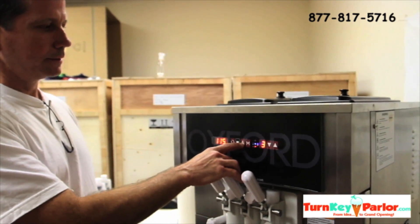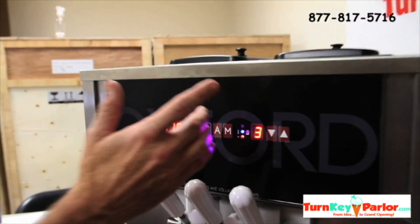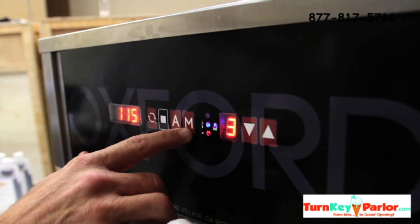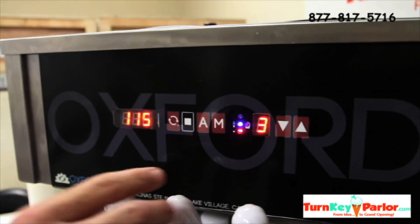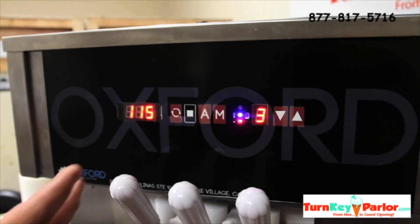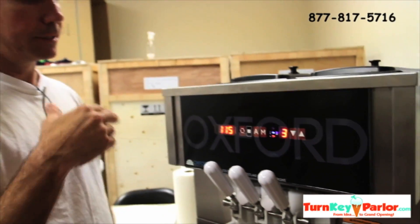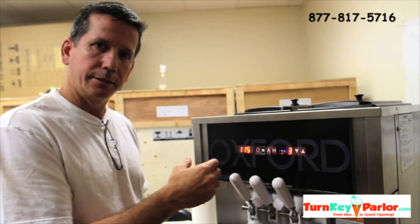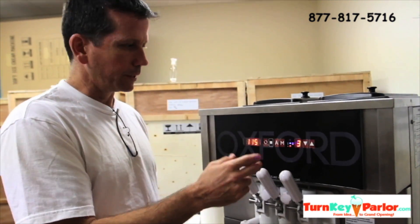Auto is the automatic mode. When you first make product, you hit auto and it'll go through an automatic cycle. Manual is only used during times that the machine is being overworked and the auto cycle isn't going to be enough. When you need the machine to crank and freeze again and auto isn't cycling it enough, you're going to want to hit manual and that'll do it.